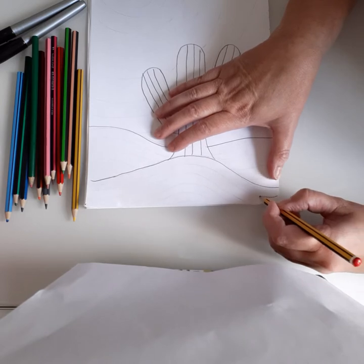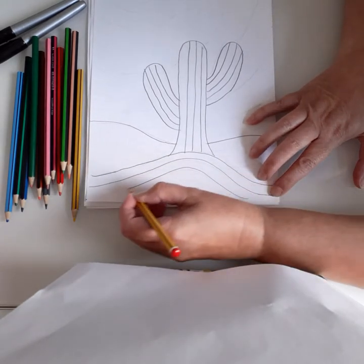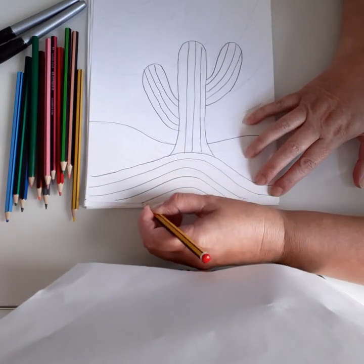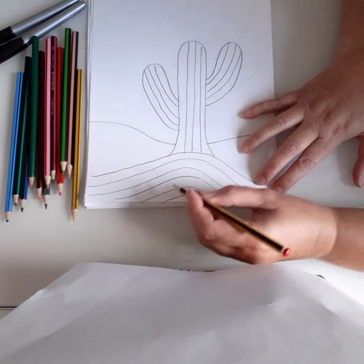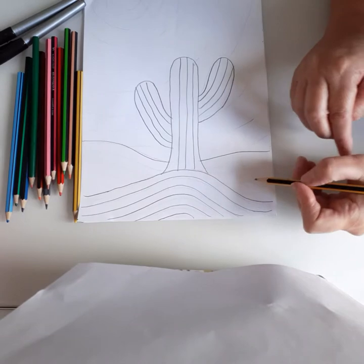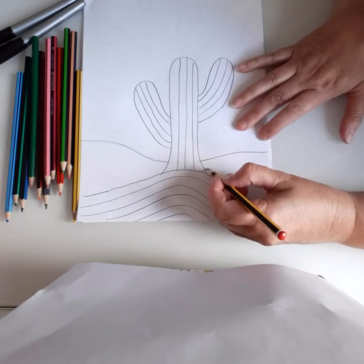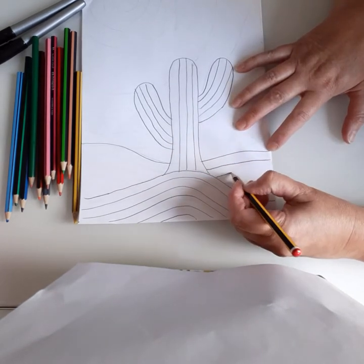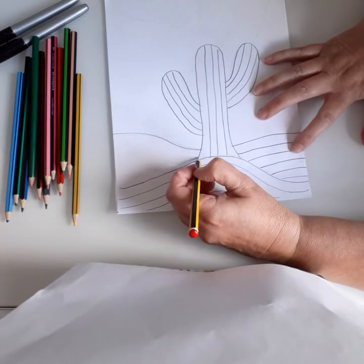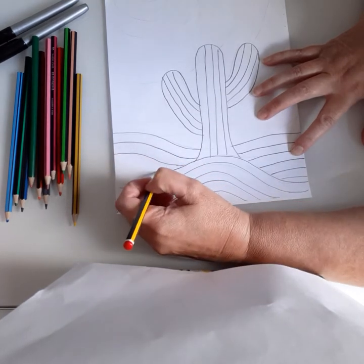You do the same on the other side: come across, up and over — one, two. Do as many as you can fit in. Try and keep them as evenly spaced as you can — not a great big chunky one and then a really tiny skinny one. Then on the other side, come around and curl it up: happy faces curling up into sad faces.